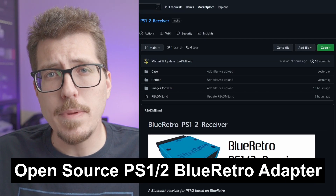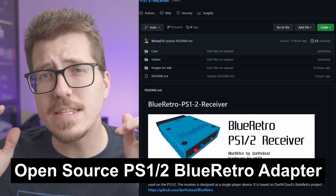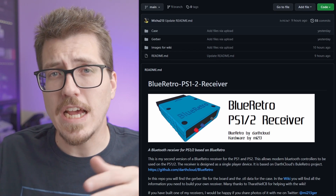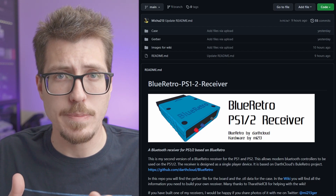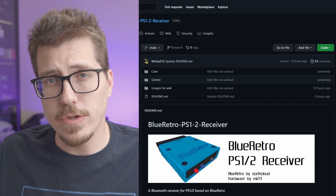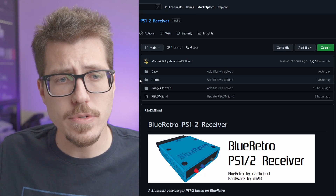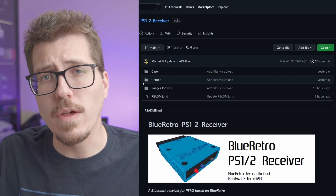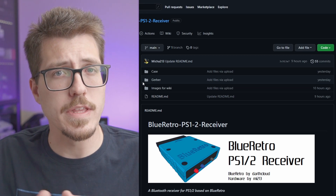Next, we have something that I think a lot of people are going to be excited about. I've actually been talking about it for a few weeks now. This is that BlueRetro PS1/2 receiver that I've been talking about, but this is an entire GitHub repository for how to build this entire adapter. If you're going to have a GitHub for your project, I think this is the exact way that you should do it. There are two different main sections: the case and the gerbers. The case is the 3D printing files for the shell of the adapter and the gerbers are all the files that you're going to need to order a PCB to make one of these yourself.